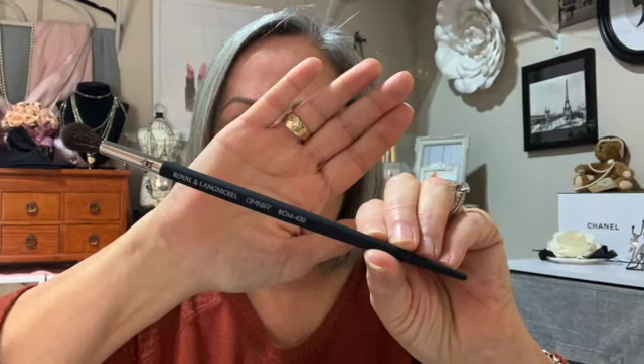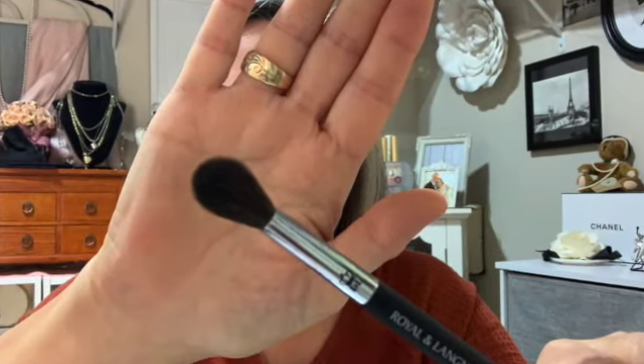The 430 eye brush is perfect for laying down your transition shadow in the delicate crease area with ease, and it effortlessly does the blending for you. You can actually see the feather-light weightness of this brush just from the picture.